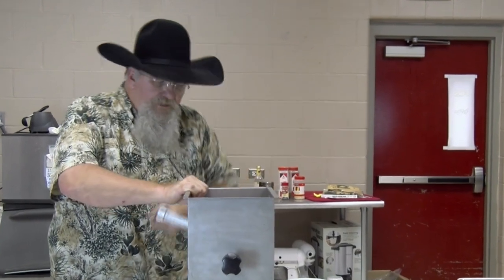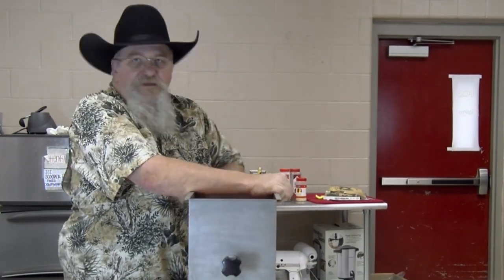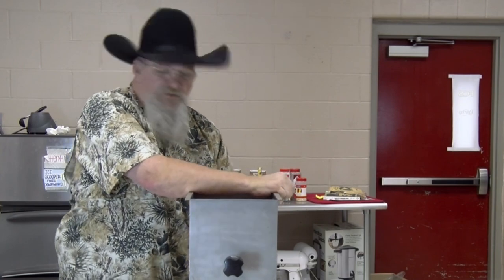We're just going to keep working this around. You go one way, hold it down, go one way, then go the other way — you get everything mixed in real good. Those are our first ingredients. Let me get this mixed a little bit and I'll get back with you.